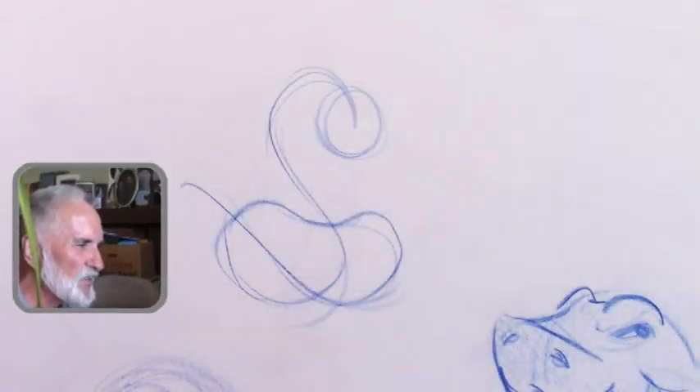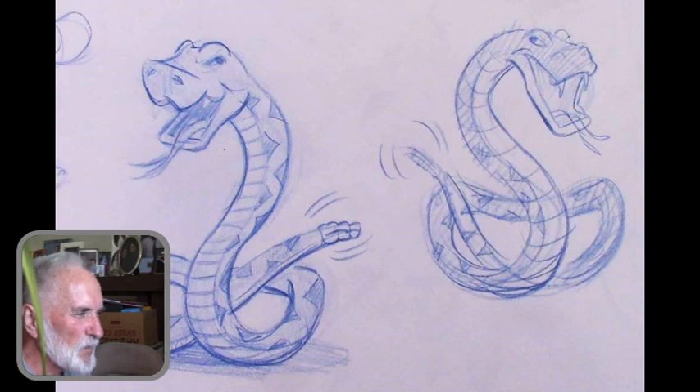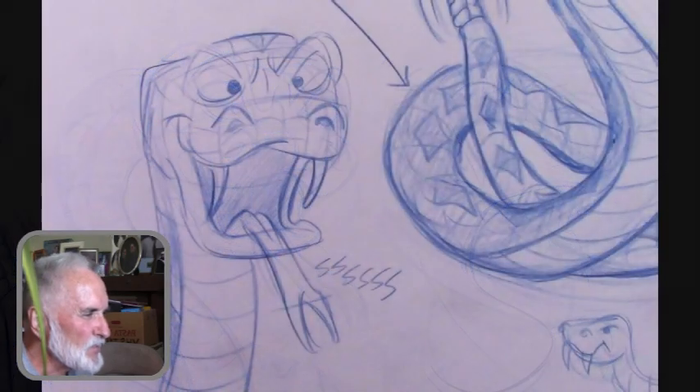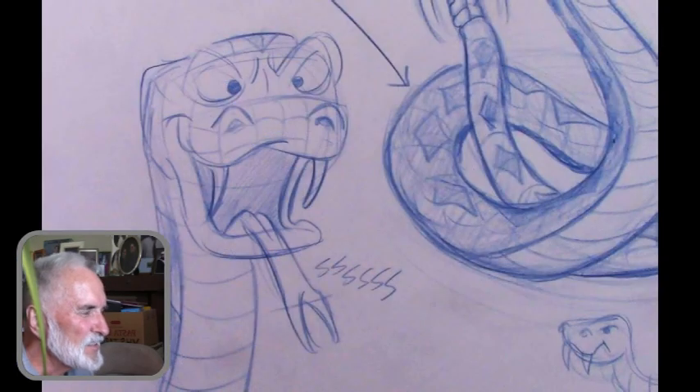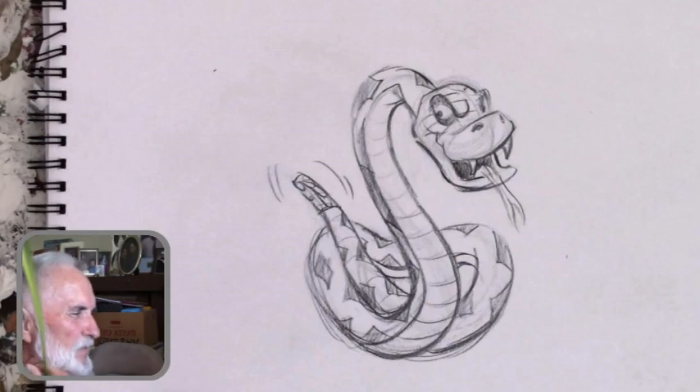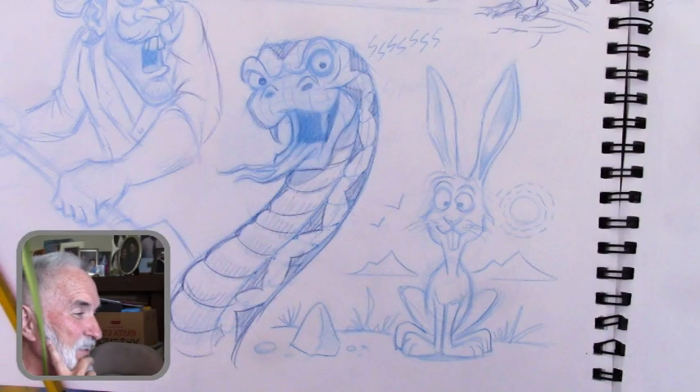You start with an S shape and kind of a bean or a pretzel shape. I did a bunch of sketches with different ones and different expressions, but I decided on this S shape with the pretzel kind of shape. This guy I really like. He's cool.